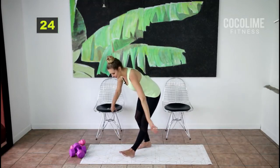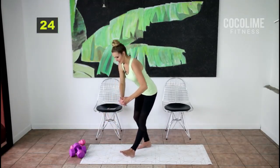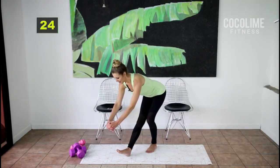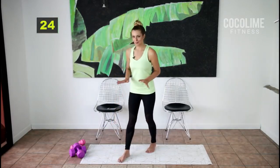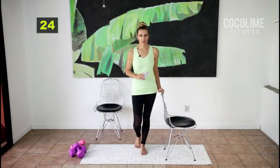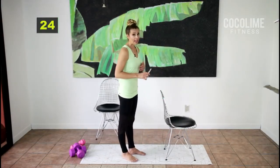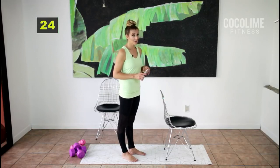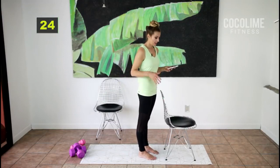Stretch it out — stretch those hamstrings, and if you need to stretch the upper back too you can do that. I love this stretch — it's our little dessert in between sets. For the next set we're going to do leg lifts behind you. You can bend your legs if you need to, or keep them straight. You can also grab a weight and bend your legs if you want.